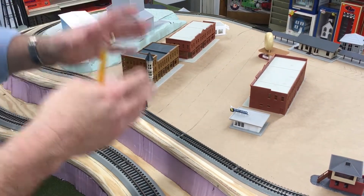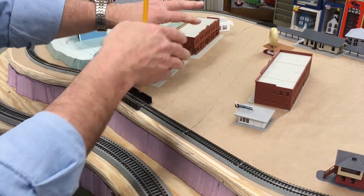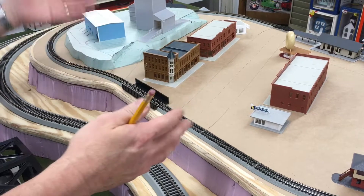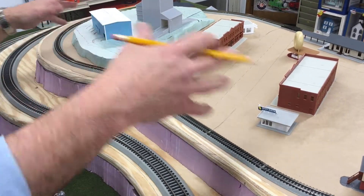Why am I doing this? This way I'll know exactly what I have to accomplish — where I have to put parking lots, where I have to put a road, where I have to put other features. And then the next step after this will be to probably start putting plaster cloth over some of this foam up on the top.